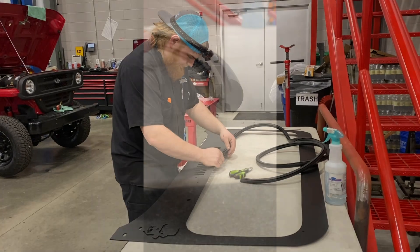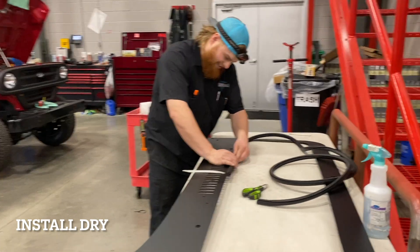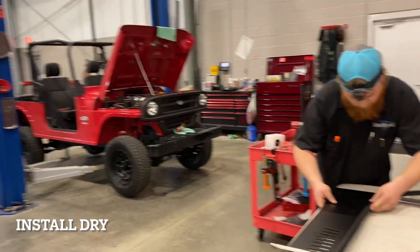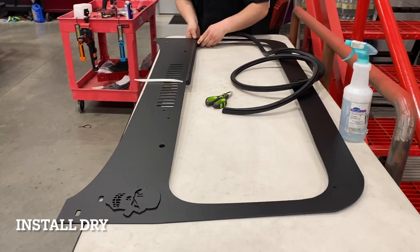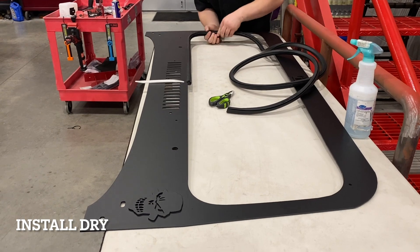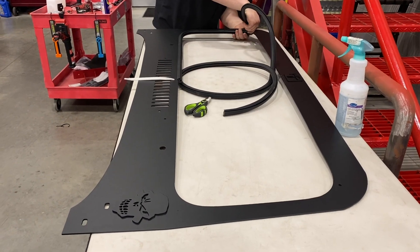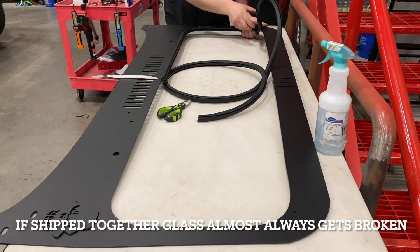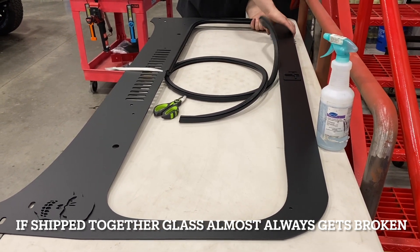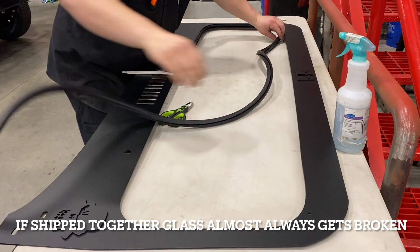Windshield installation 101 with Ambrose here at Diesel Freak — we're getting ready to put a windshield on this vehicle. We get a lot of guys when we ship out the windshields — we don't ship the glass in the frame because it's like getting a Christmas present in the mail, you open it up and the glass is broke. So the glass gets shipped in its own box, foamed in a nice bed of foam, safe and secure. We've lost count of how many of these we've shipped out.